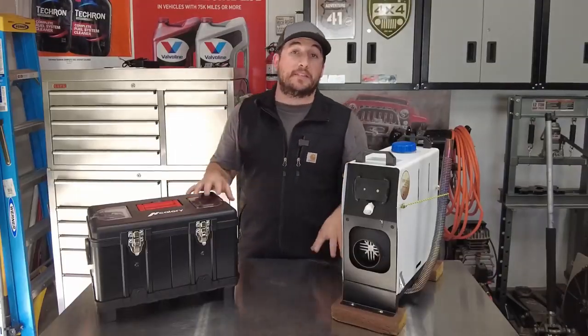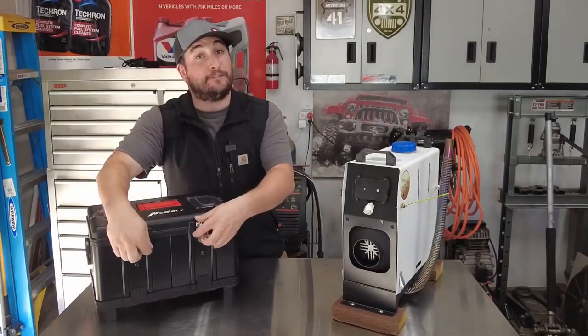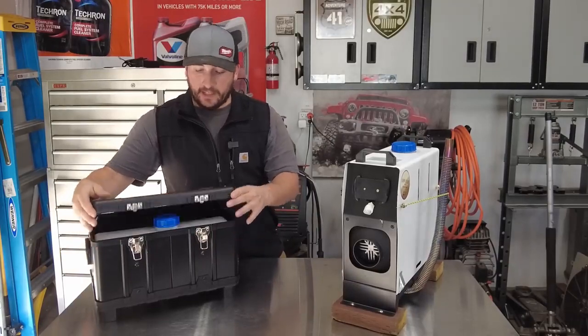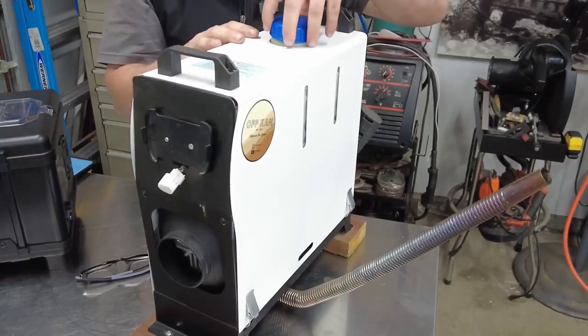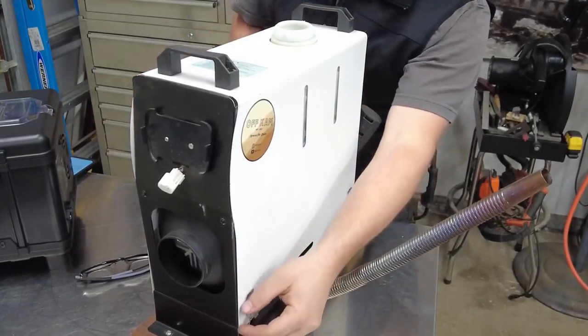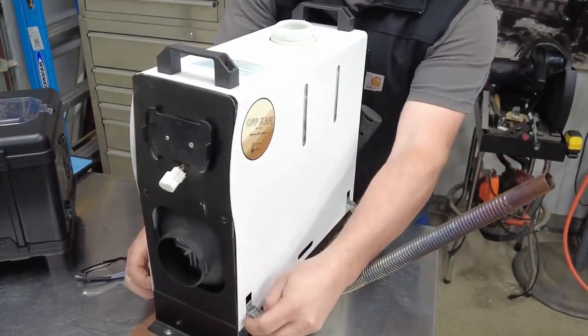As far as opening these things up and getting inside, the new one is going to be far quicker. You just undo the steel latches and lift up the top just like a tackle box or toolbox. On the older heater, the cover hangs up on the lid so you have to remove the lid first, and there are also four latches — two on each side. The newer heater is much easier to gain access.